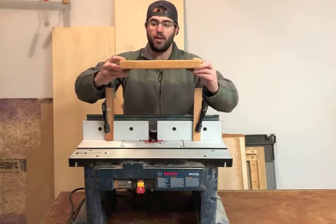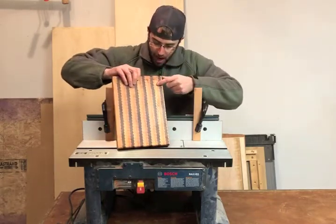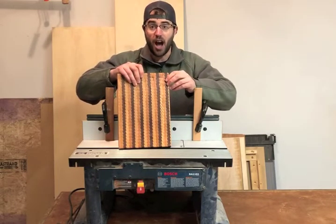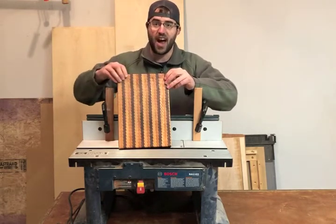Now, I built this board before I figured out this dirty little secret, and as you can see there's a little knot right here. To me this adds character, but to some people they would prefer not to see it. So if I were to do this board again, I would put my handles on this side.